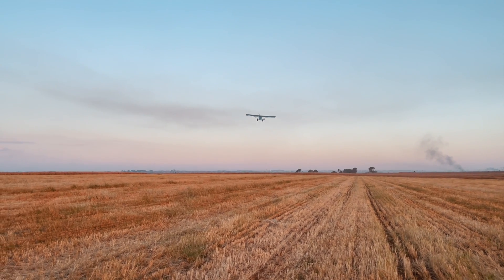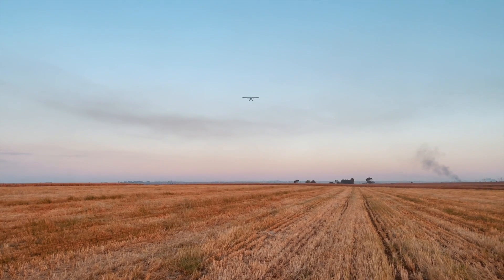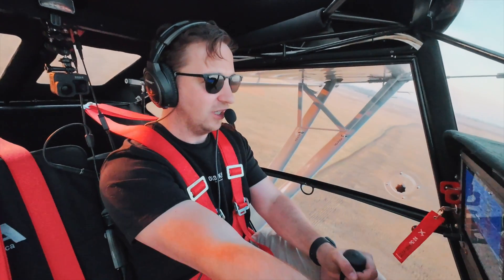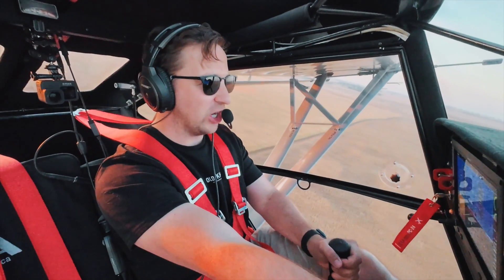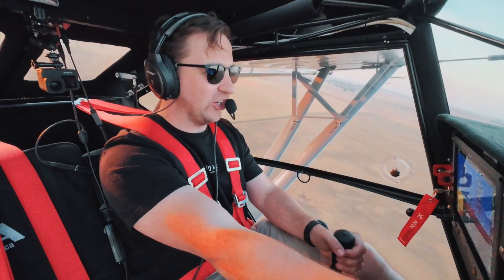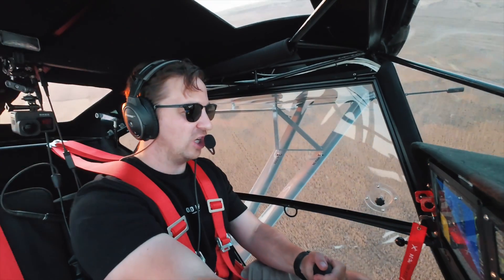We're off the ground in about 40 meters, more or less, and climbing 1300 to 1400 feet a minute — nearly 1500 feet a minute at 50 knots. As you can see, a really, really cool way to get into bush flying, and a more affordable type of way to do it.